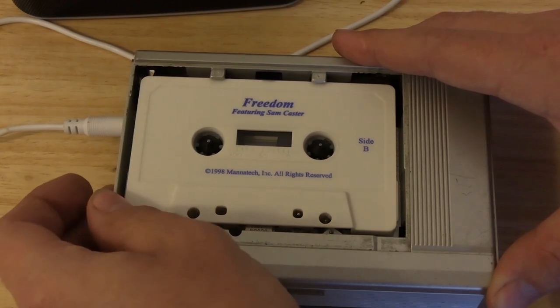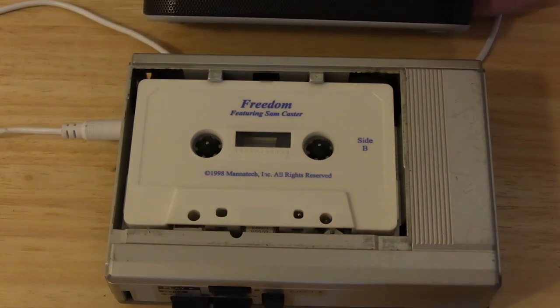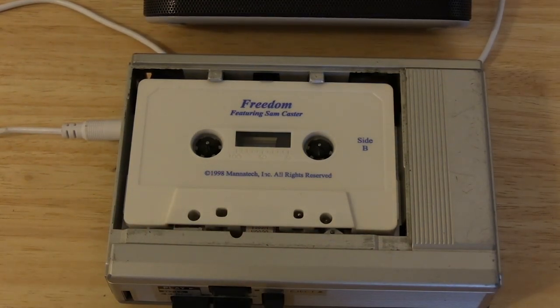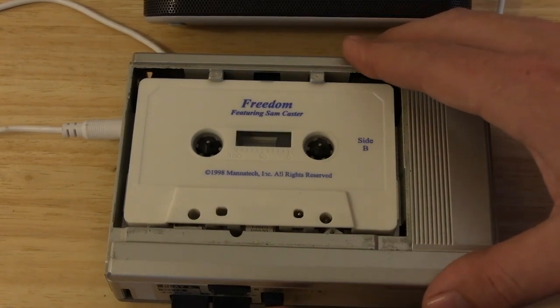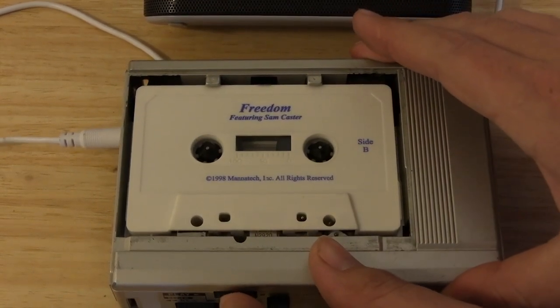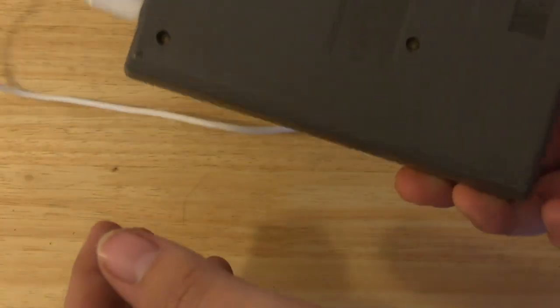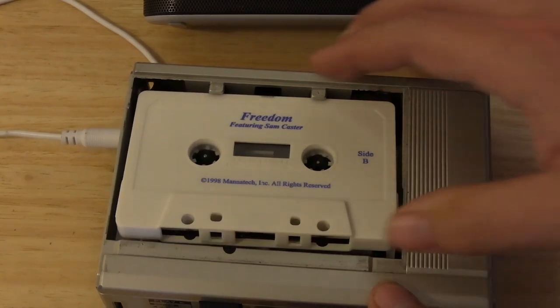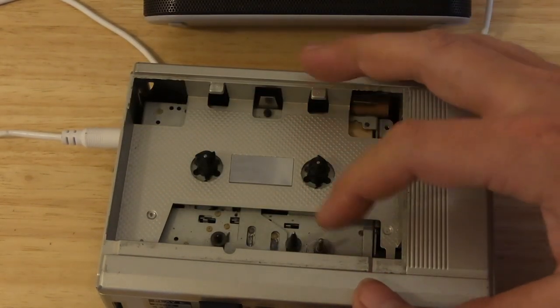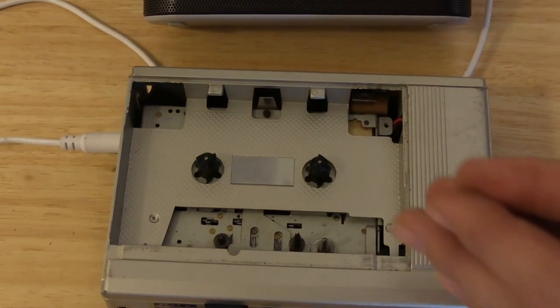...details of how you can turn your life around. You know, this tape is about freedom — not as a noble or lofty ideal, but a way for you to actually become free and enjoy your life. Make sure you sell a lot of our product — that's how you move up in this company. Something is making it angry. The capstan locks up. It's time for surgery.